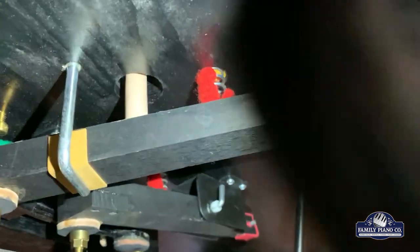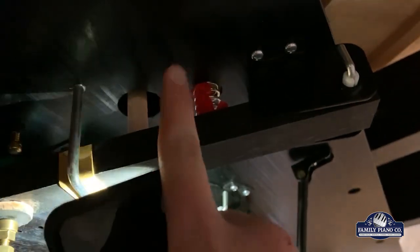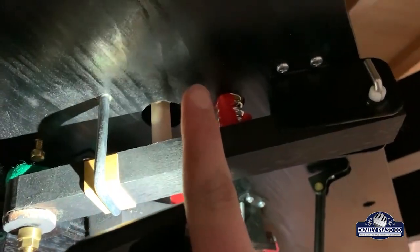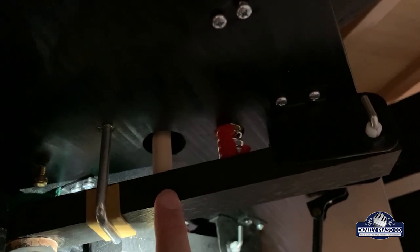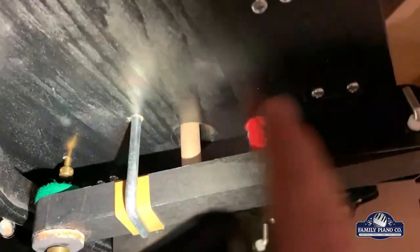Ever have the dampers not working? It's this guy right here — this is called the pitman, and it attaches to the damper assembly up top. Sometimes during the move this pitman will get out of place, and then the piano will ring and ring and ring. It's a pretty simple fix, but that's what it is right there.